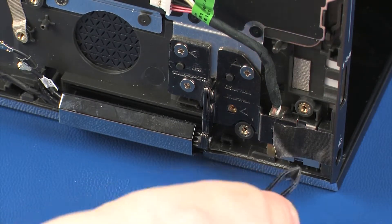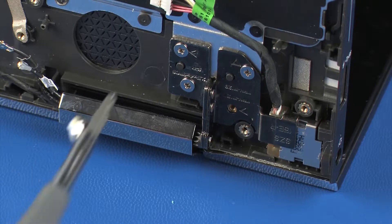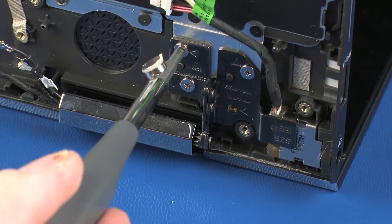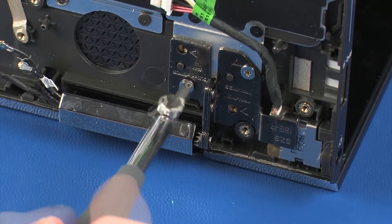Remove the tape that covers the right display panel hinge and power connector. Remove the three 4-millimeter P1 Phillips-head screws that secure the right display panel hinge to the top cover.